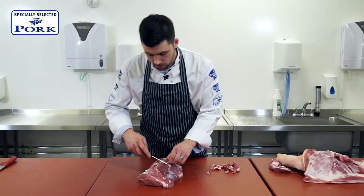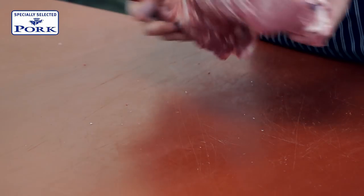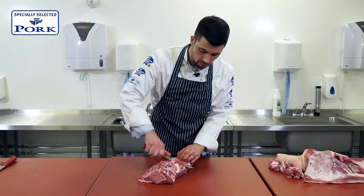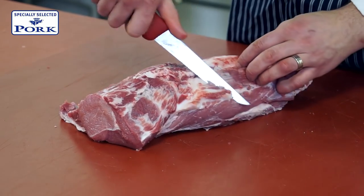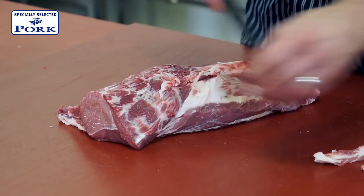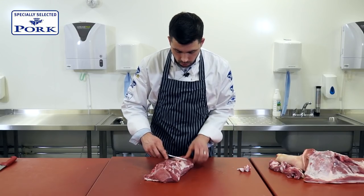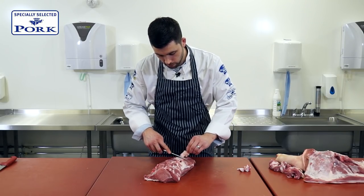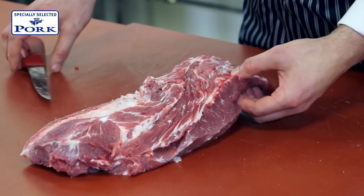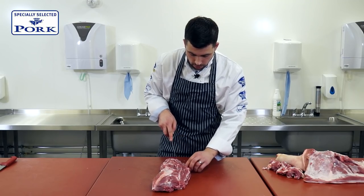With a cut like this, a bit of trimming does take time, but afterwards it will be worth it when it comes to cutting and plating for the customer. I'm just going to remove some of this dry patch here, but underneath you can see there's a lovely layer of fat which we're going to leave on. Same with the fat through here — we're just going to take a very light shaving off that, get rid of the dry piece, and leave the rest for roasting. There's a little blood spot in here — tip of the knife in to remove that.